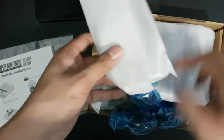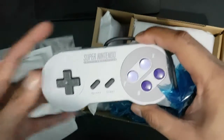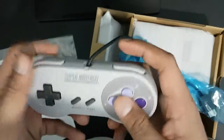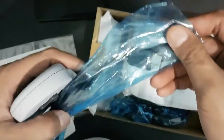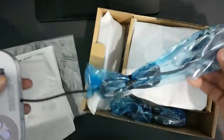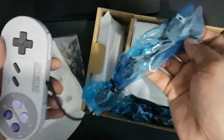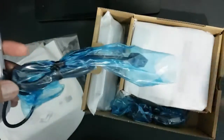Next, the controller itself. This is just like the original SNES controller. The buttons are good — X, Y, L and R buttons. What I noticed is the cable for this controller is really long. It's longer than the NES Mini that was released about a year ago. It's a very long cable — I guess Nintendo finally learned from their mistakes.